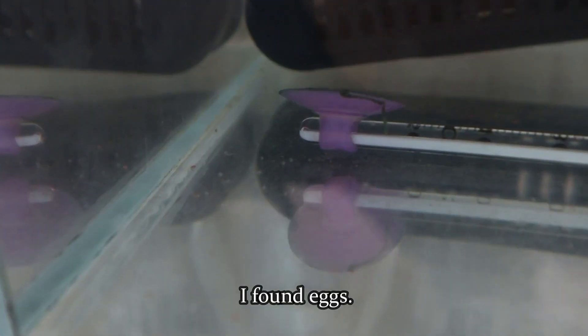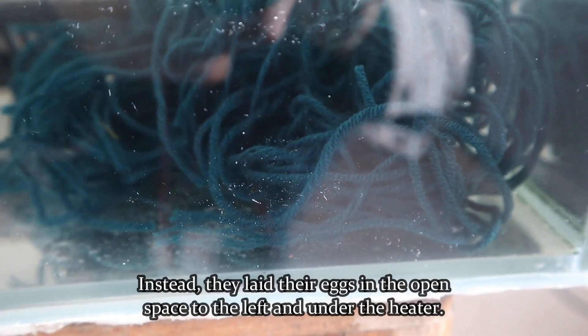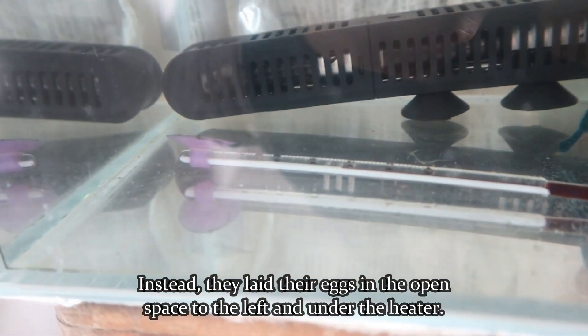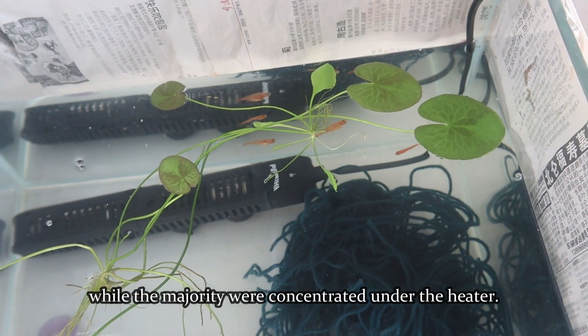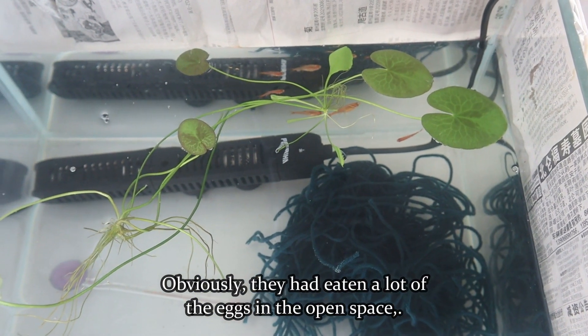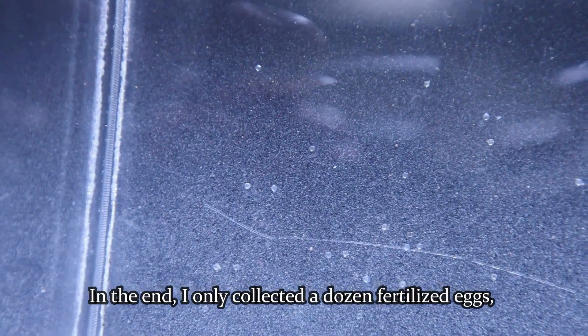On the third morning, I found eggs. However, there were no eggs in the spawning mop. Instead, they had laid their eggs in the open space to the left and under the heater. There were only a few eggs in the open space, while the majority were concentrated under the heater. Obviously, they had eaten a lot of the eggs in the open space. In the end, I only collected a dozen fertilized eggs, and only a few of them successfully hatched.